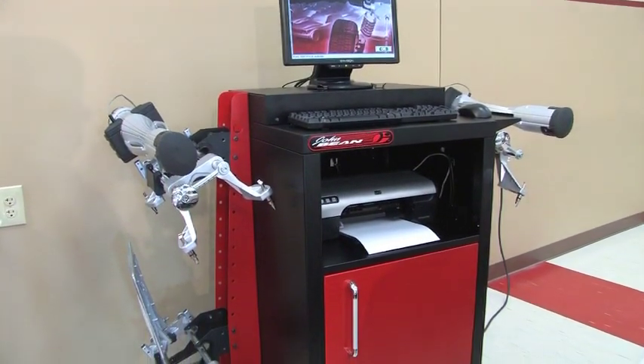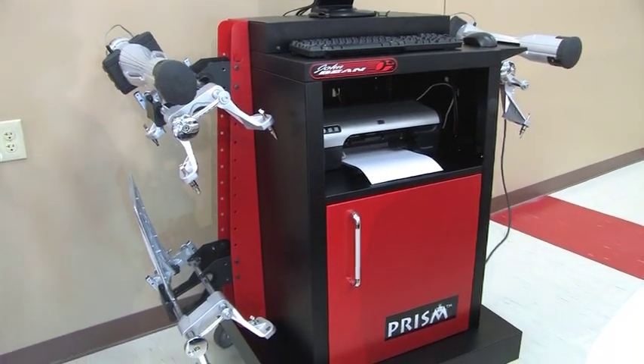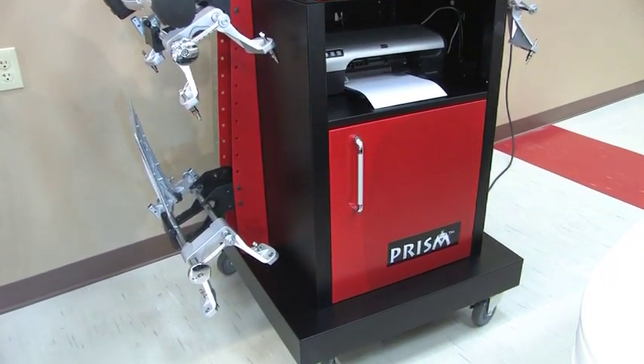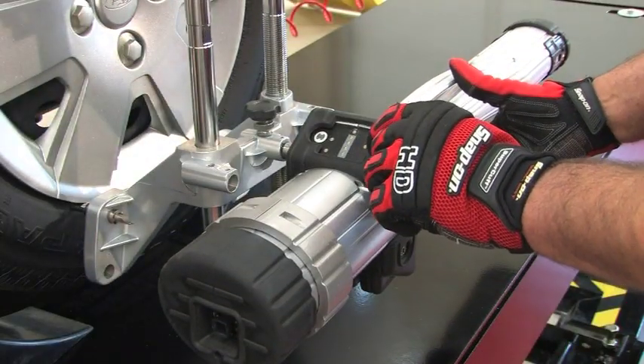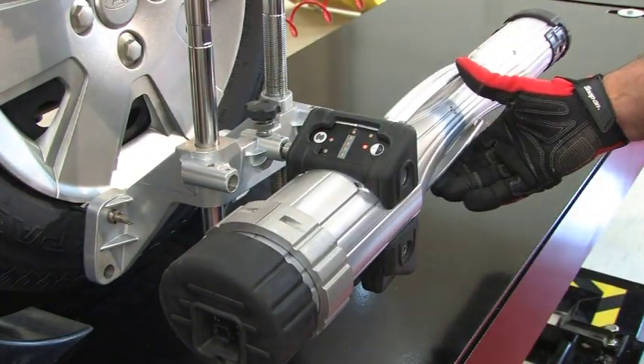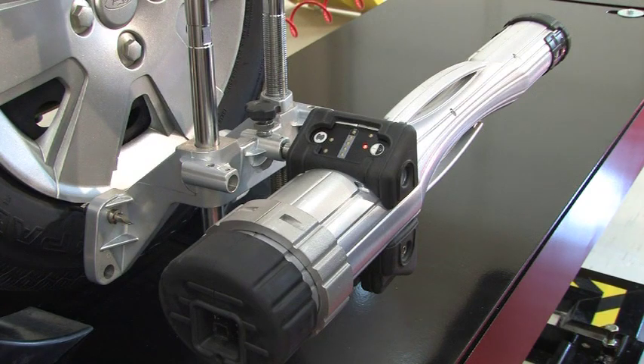We in the automotive repair industry have grown to expect high-tech tools and equipment, and we have not been disappointed over the past 20 years. Although we've seen many small changes that have been driven by other technologies, we have rarely seen quantum leaps in technology applied to tools and equipment.